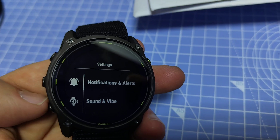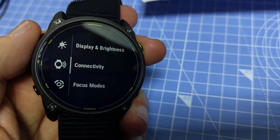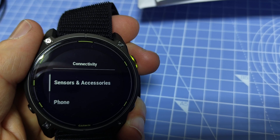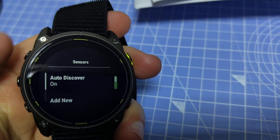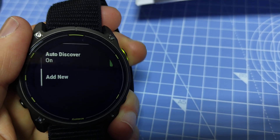Then go down to Connectivity and select again with the top right button. Here you have Sensors and Accessories — select that. You can leave auto discover on, that's fine, then go to Add New.